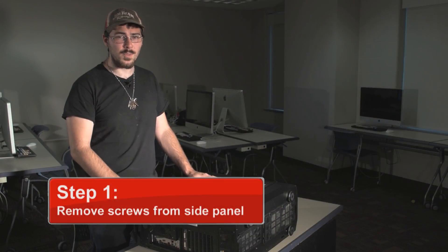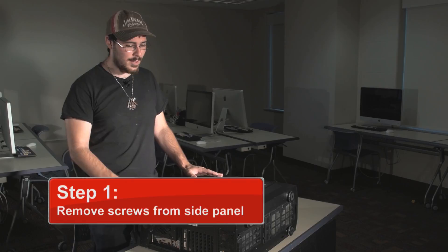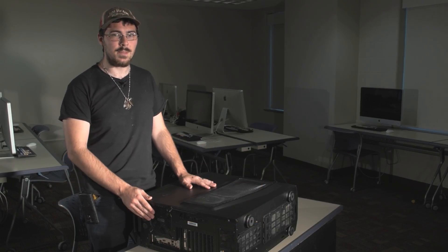Alright, so step one, we've got to remove the screws in the side panel. Most of your computers will have at least two screws standard on the back, but sometimes they can have one. You might want to look at your manual just to make sure.